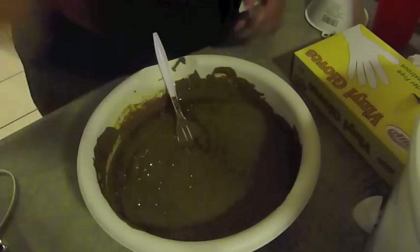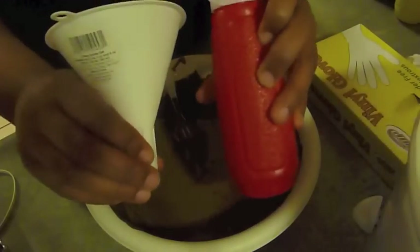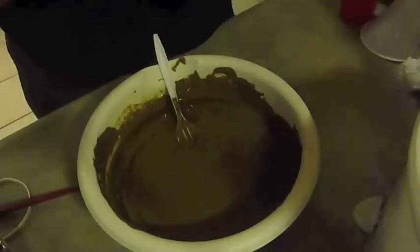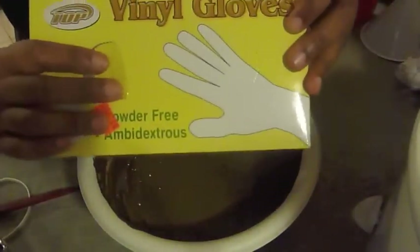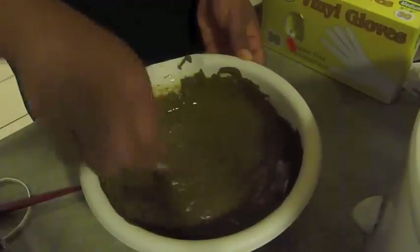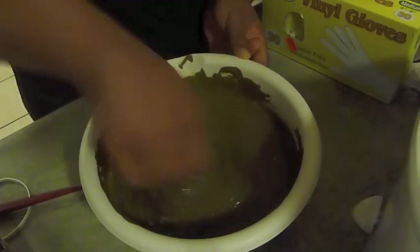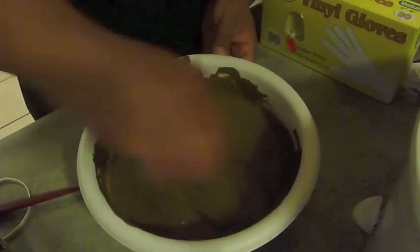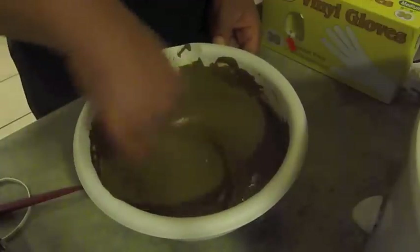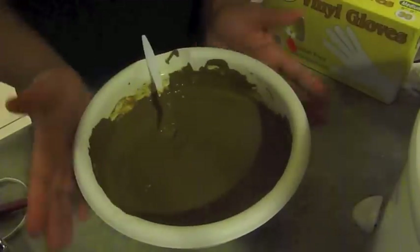You can either use a brush to apply the henna or funnel it into an application bottle. I actually did this around the time of Hurricane Sandy so I didn't have everything I needed and ended up using a ketchup and mustard bottle — please excuse that. You're also going to need some gloves because henna does stain. I'll leave a couple more notes at the end of this video to tell you guys a little bit more about henna.